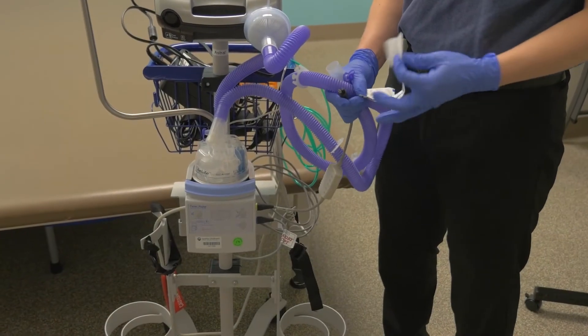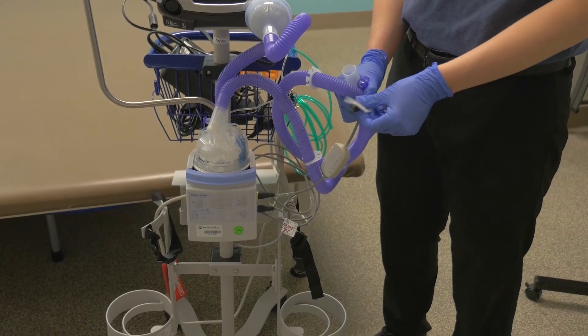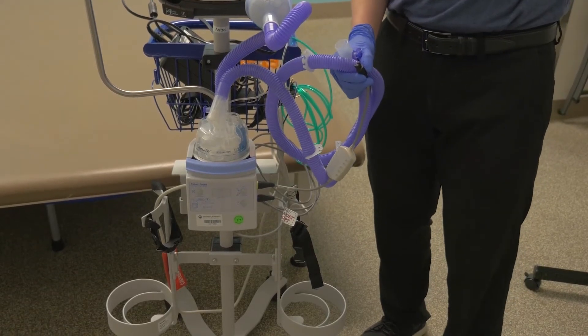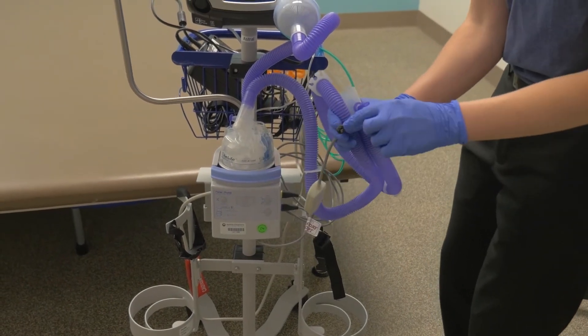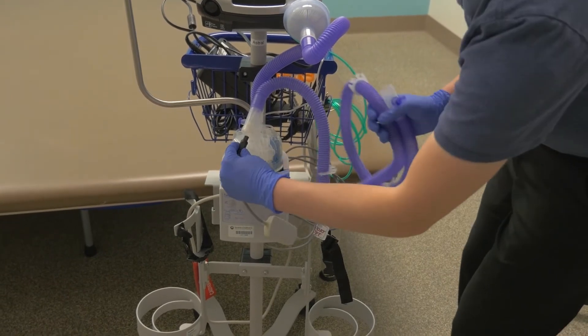The next step is powering the wires that are inside the circuit. Locate the black power plug hanging off the humidifier chamber and plug it into the area with pins facing right side up. The plug should be able to slide into place without resistance. Make sure it is facing right side up so the pins don't bend.